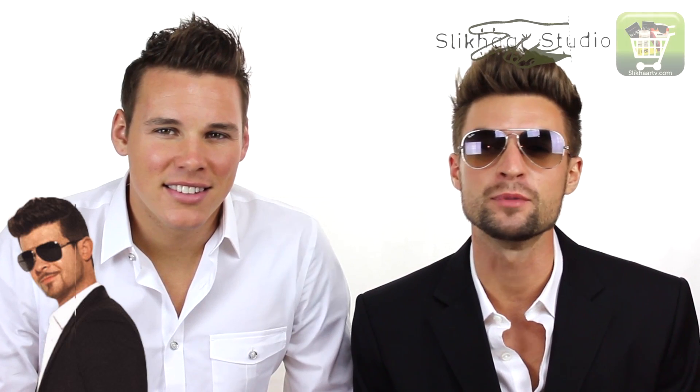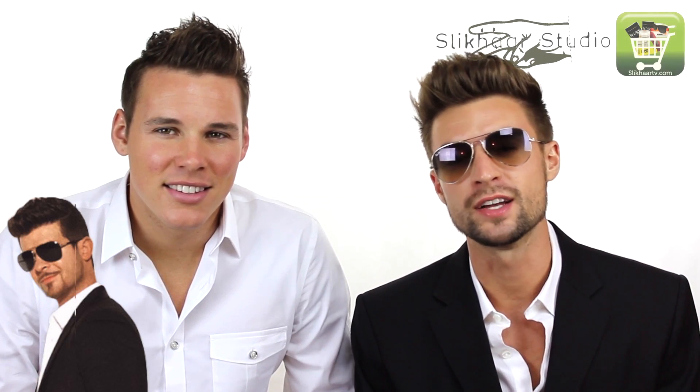Hey, hey, hey. What's up guys? You're watching Slick Hair TV. Today we're going to show you how to do the Robin Thicke hairstyle from his new music video, Blurred Lines. Although there's no naked women in the background — we're sorry.